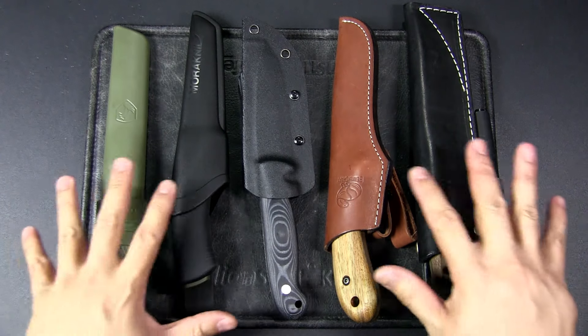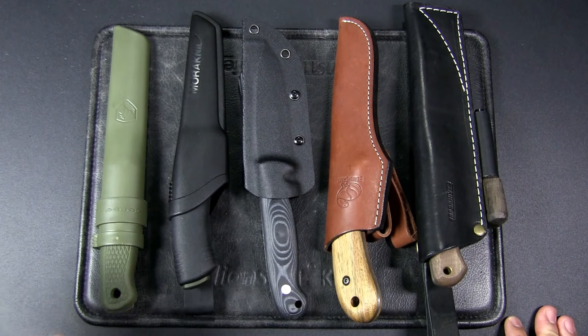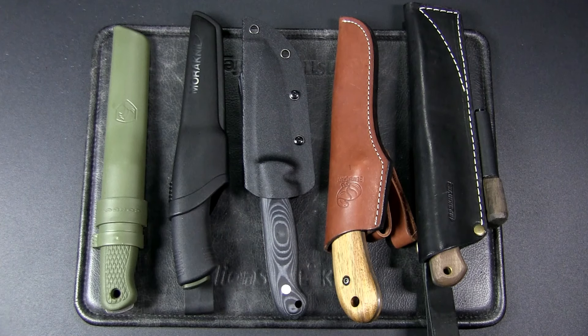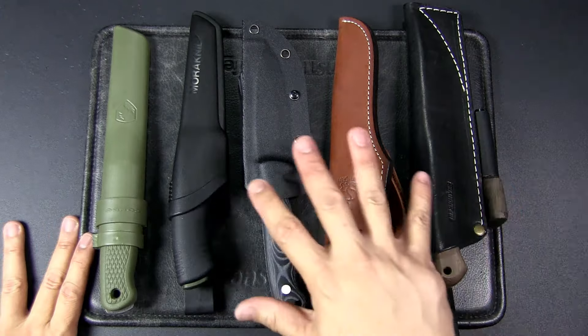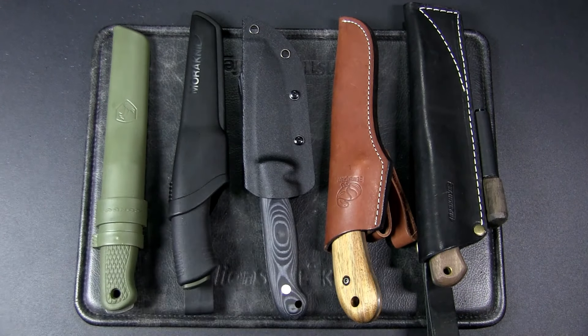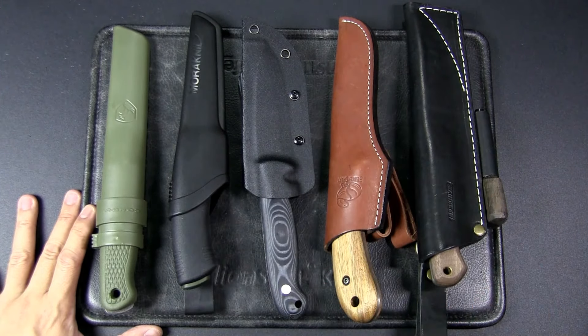I've done individual videos of each of these knives so I won't go through the complete specs — you can check out those videos where I talk about the specs and even bring them out to the field for some field testing. I'm really going to do a quick overview and talk about some key points to help you decide. The common thread of all these knives is they're about US $50; some are slightly cheaper but they're all within that price range.